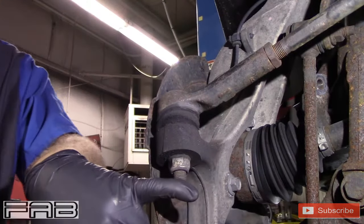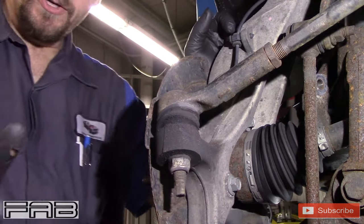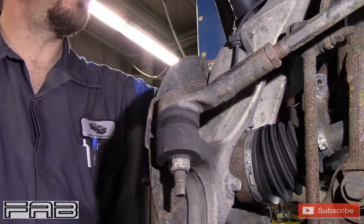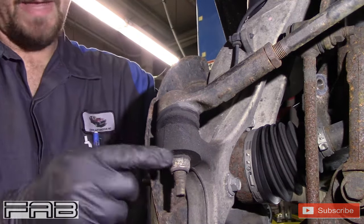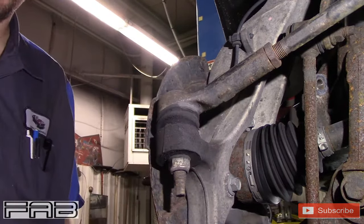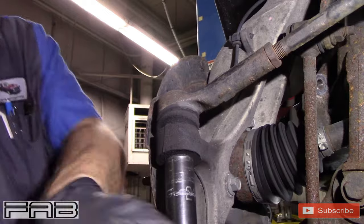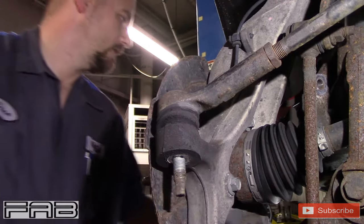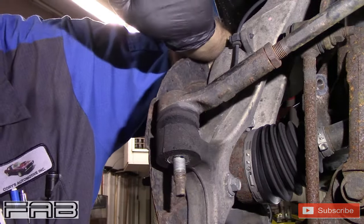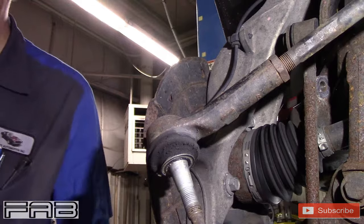Now you need to get your tie rod off of here. If you don't have air and you're doing this by hand, if you have to break any ball joint nuts free, you're going to want to keep the wheel on if you're using a wrench — otherwise it's going to spin on you when you try to take it off. This is a 21 millimeter as well. Lay your nut aside, then hit the knuckle right where it attaches — not the bolt itself. It takes several pops, and the tie rod is off.